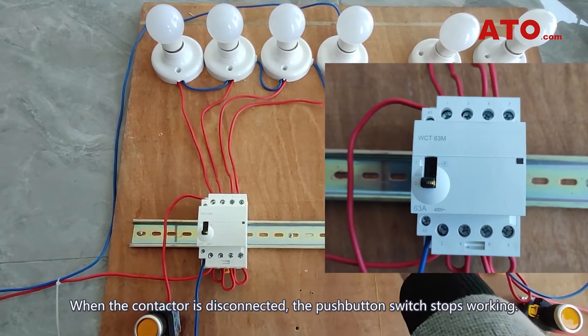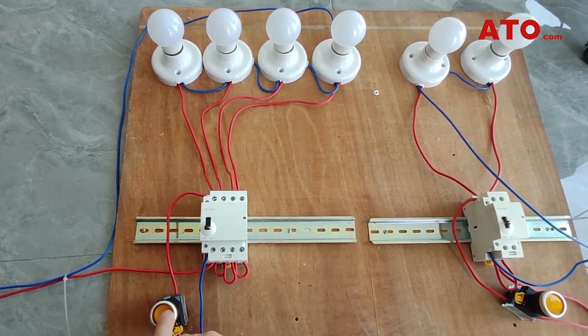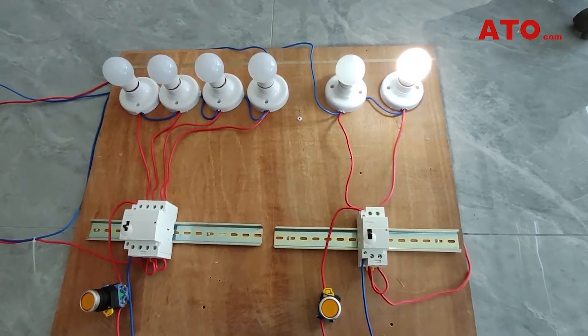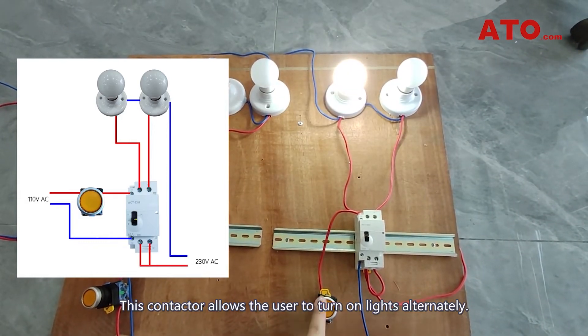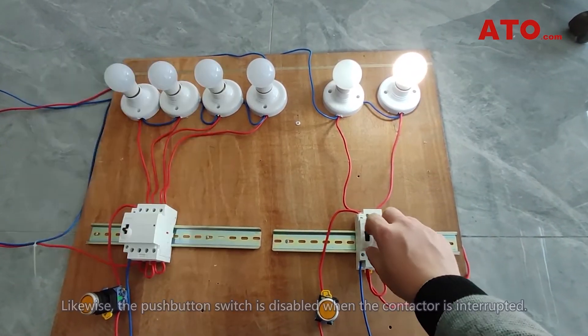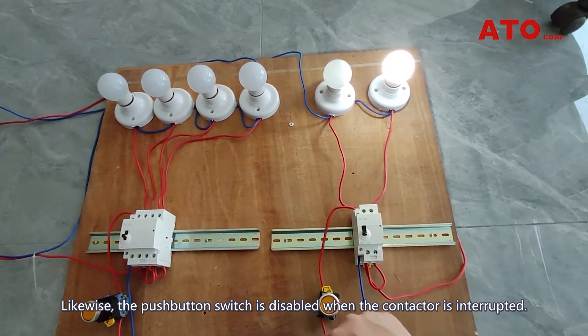When the contactor is disconnected, the push button switch stops working. This contactor also allows the user to turn on lights alternately. Likewise, the push button switch is disabled when the contactor is interrupted.